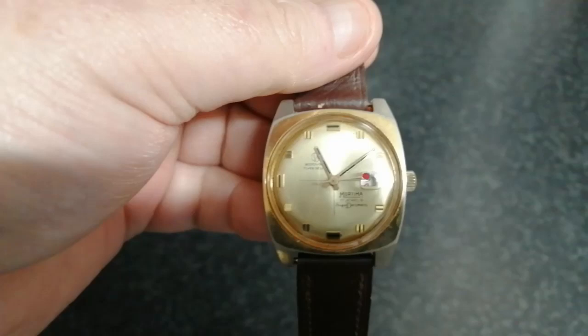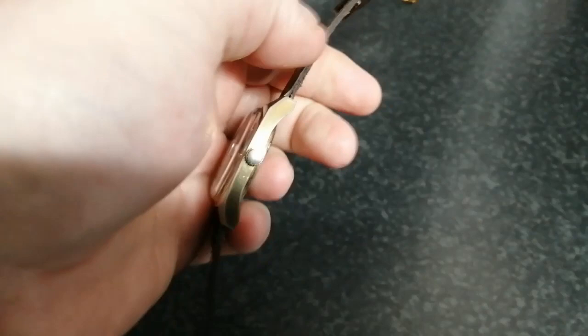Hello folks, it's post day today and we're going to see what's on the other side. Today's post bag has arrived and some of it's starting to come through. The first thing that arrived is the Mortimer Datomatic gold — I need to have a look at this.